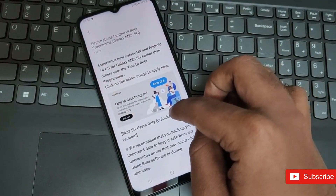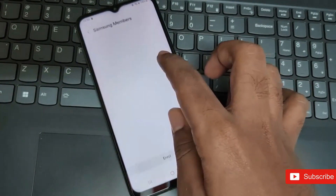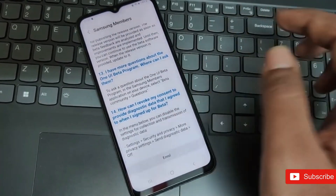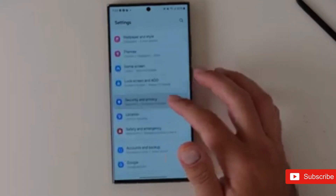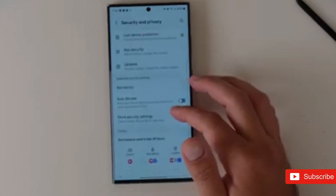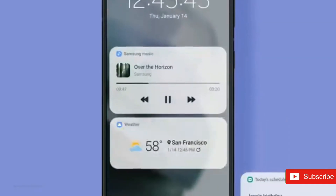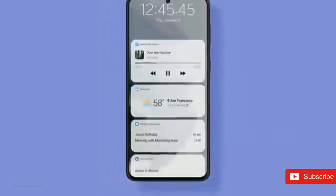It may shortly unveil its next major edition of One UI for testing. Based on Android 15, One UI 7.0 was designed and leaked in past rumors. With fresh stock app iconography, a two-page quick panel layout, enhanced stock applications, and better animations and transitions, it seems to be a major UI redesign.